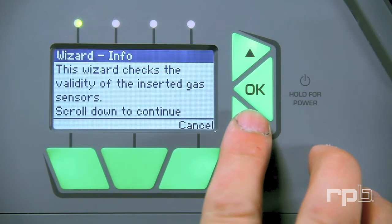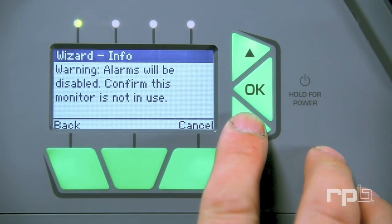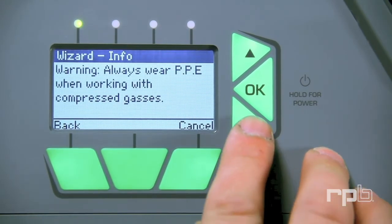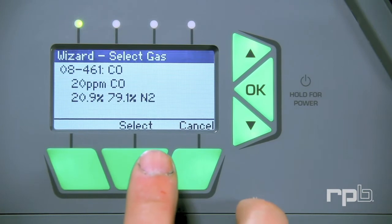Press the down arrow to step through the information. Note: the alarm on your unit will be disabled, so please ensure the monitor is not in use.